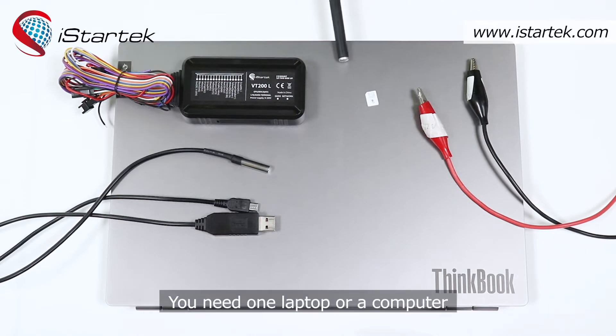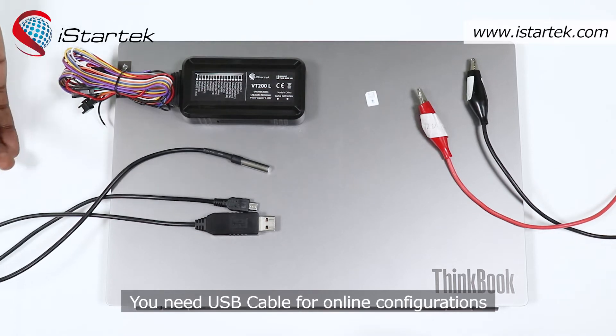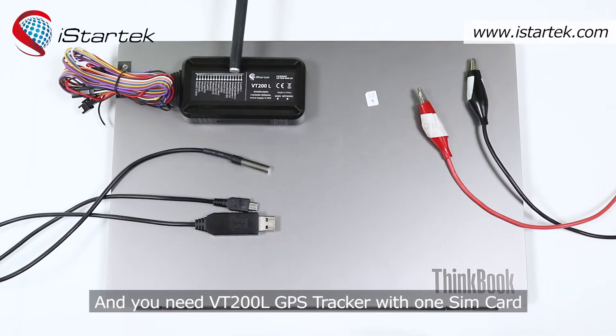You need one laptop or computer. You need a USB cable for online configurations. You need a temperature sensor. You need a 12-volt power supply. And you need the VT200L GPS tracker with one SIM card.